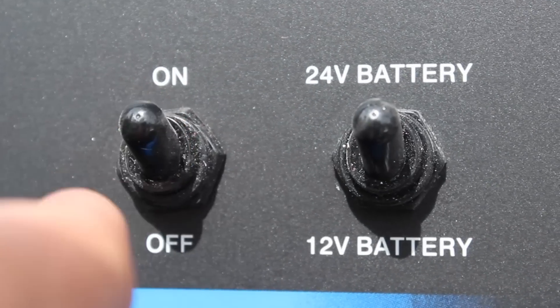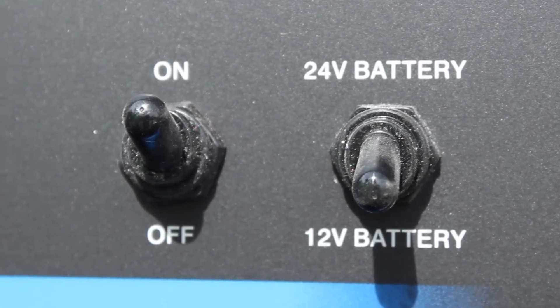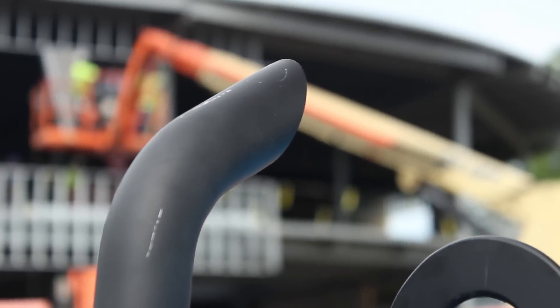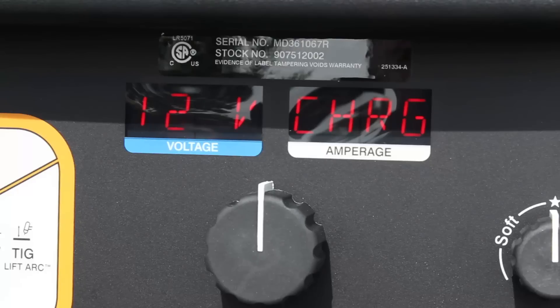Start by flipping the battery charger switch to on, then select the proper voltage of the battery being charged — 12 or 24 volts. Start the Trailblazer engine and charge the battery for 10 minutes. Check the battery voltage and continue charging if necessary.